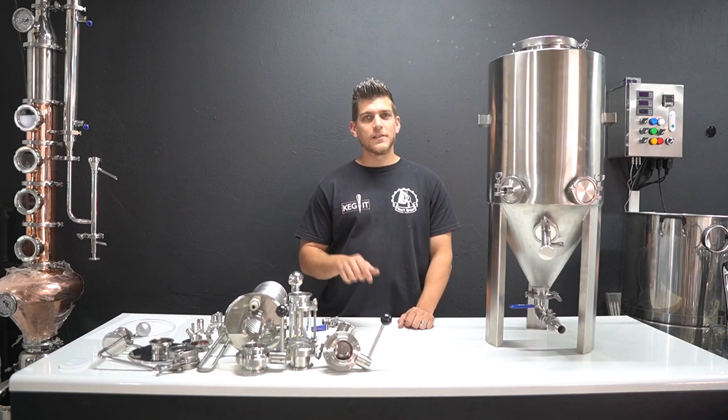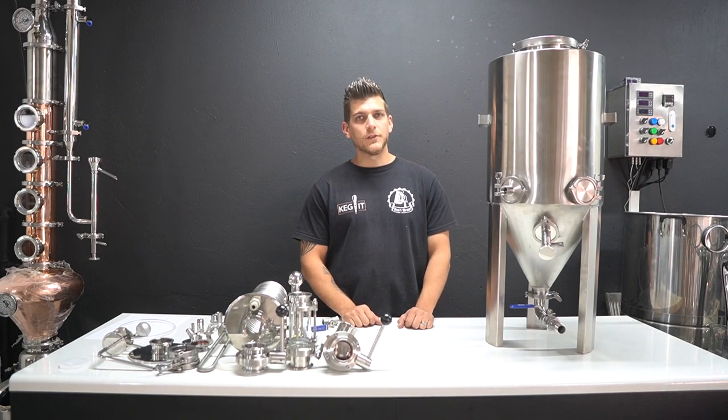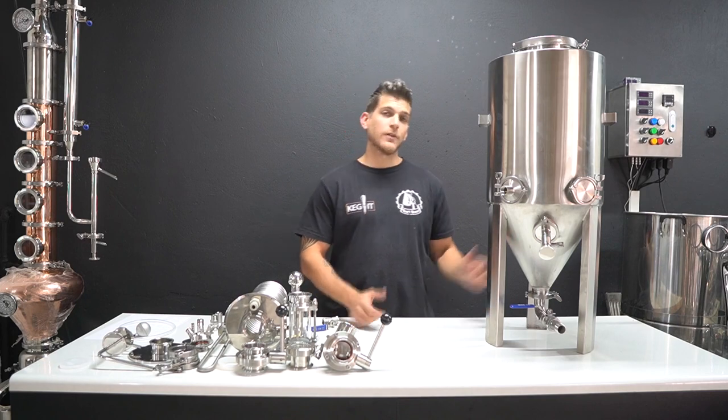How's it guys? I'm Robert and this is Yairdrew. Welcome back to the channel and today we're talking conical fermenters.